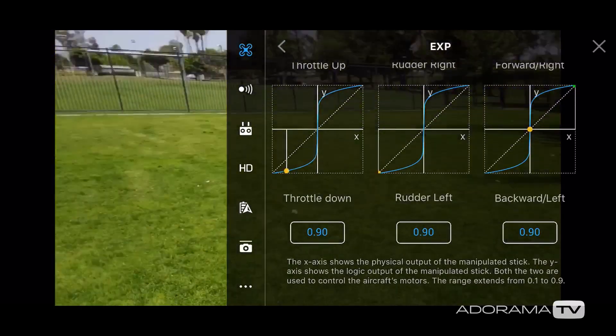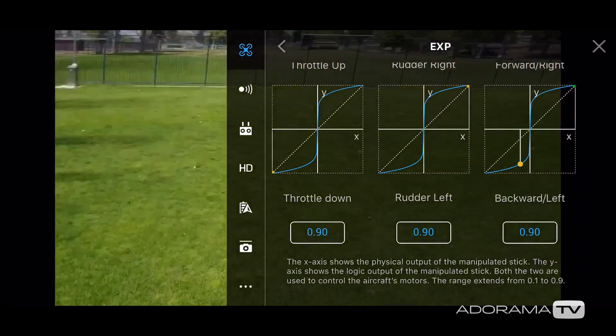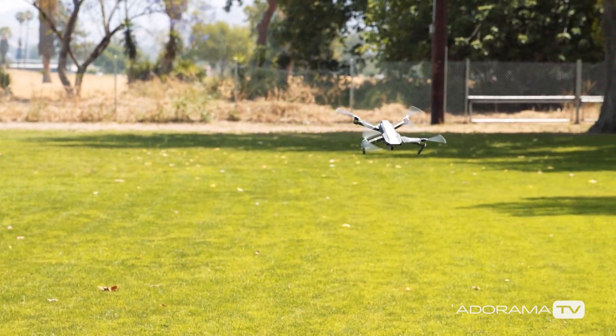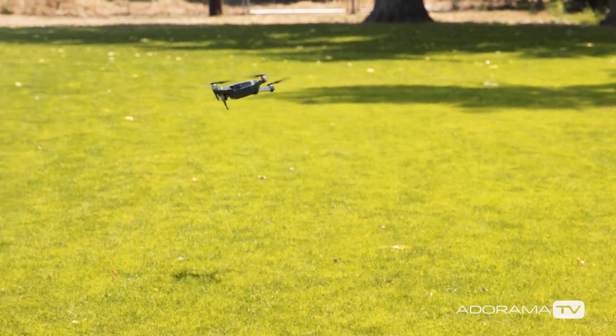I tend to keep mine in the .30 to .40 range, but there are occasions where I've lowered or increased the value. Sometimes I just want to have some fun and mess around with the flying, so I crank it up to something really aggressive because I can whip that drone around really quickly.